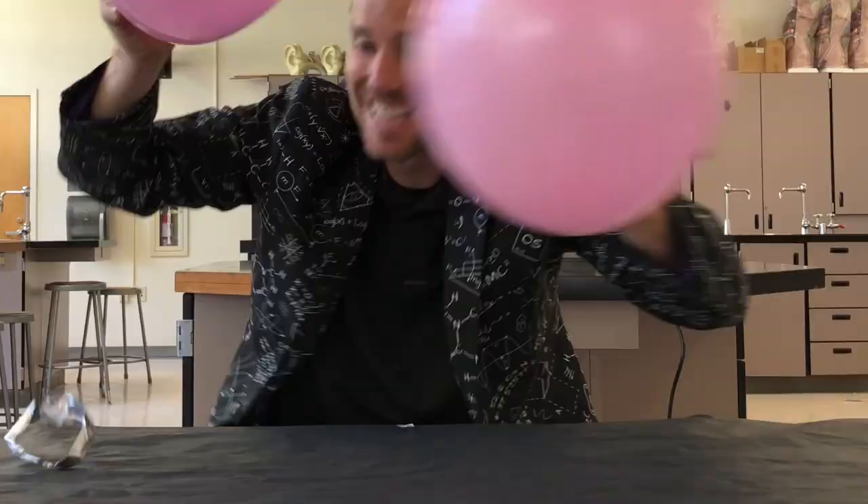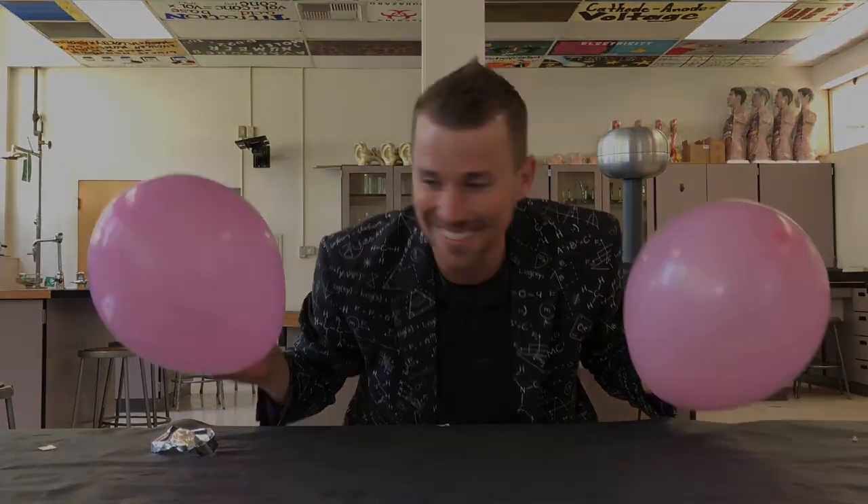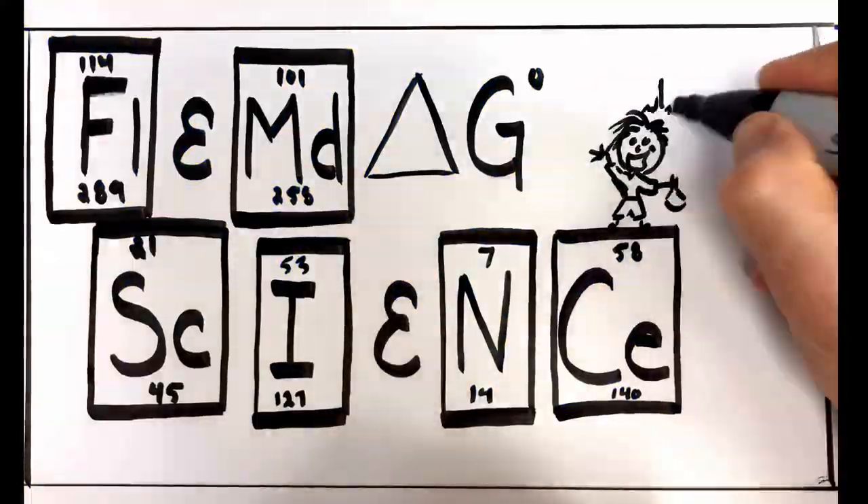Wingardium Leviosa! That was a good one! That was a really good one! Flynn Dog Science! With me, Caleb Flynn.